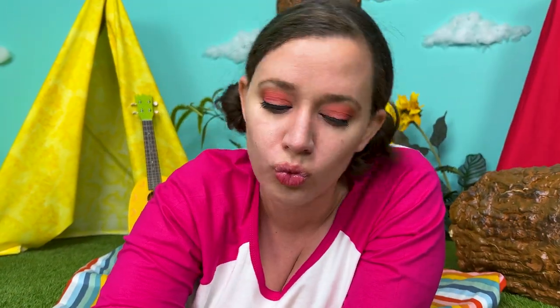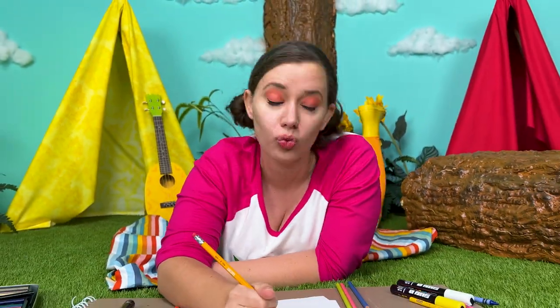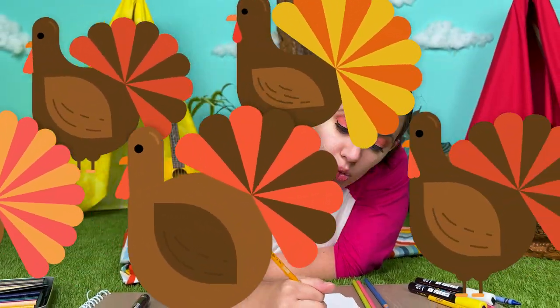Let's draw, let's draw. Today we're going to draw a turkey. Let's draw, let's draw. Come on, draw a turkey with me.